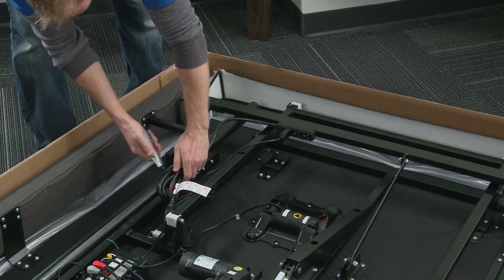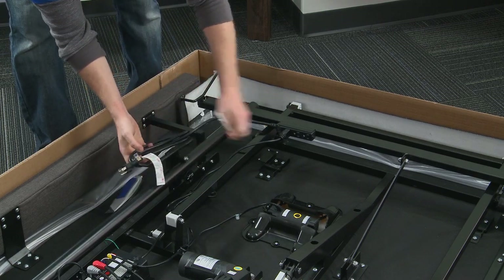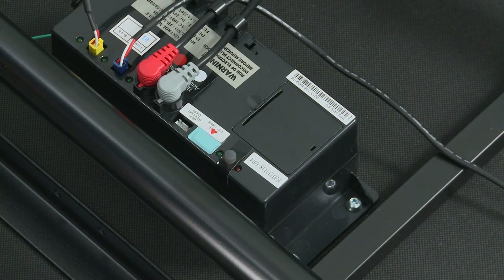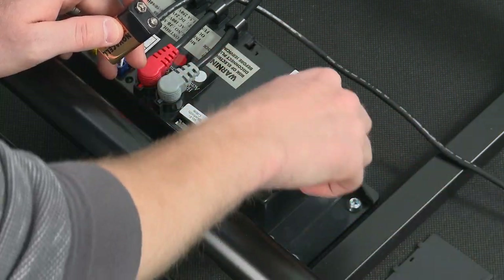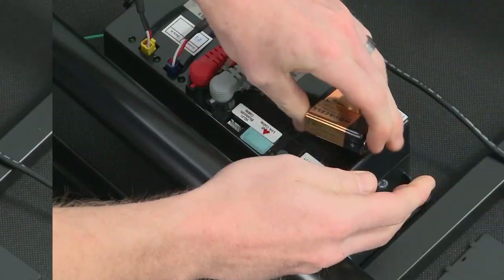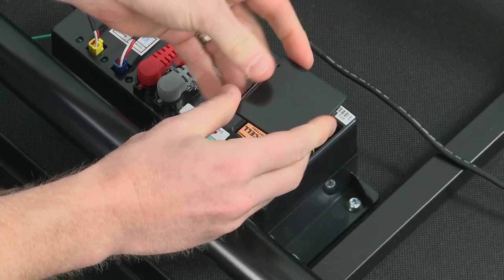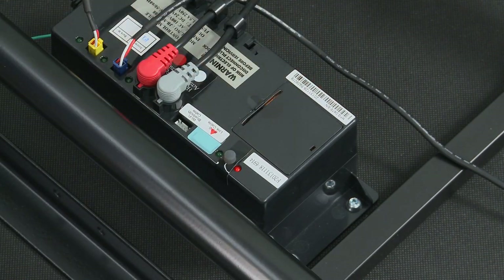Remove and extend the power cord from the frame. Make sure that power cords don't interfere with any adjustable foundation mechanisms. In the event of a power outage, the adjustable foundation has an emergency power-down feature. Open the battery cover on the control box and install the two alkaline 9-volt batteries, then replace the battery cover to activate the power-down feature.